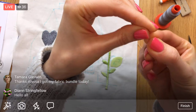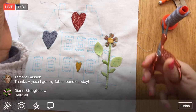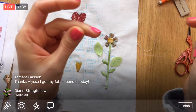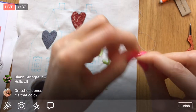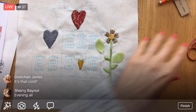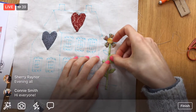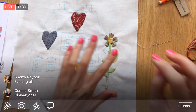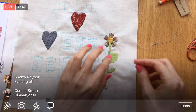We had a frost advisory last night. I haven't checked in the garden — it was too cold to go out. Sweater upon sweater tonight, my feet are cold. We turned the heat on inside for the first time. I hope we have at least a couple good days left but right now it's chilly.